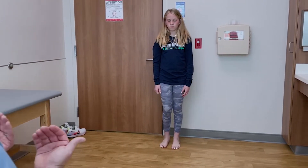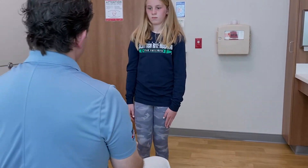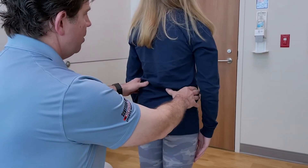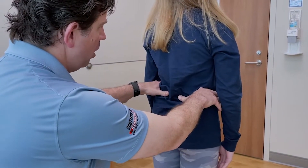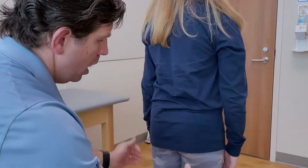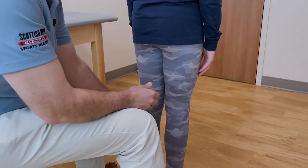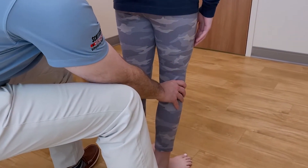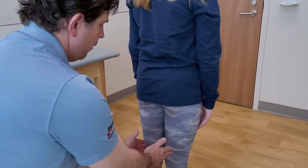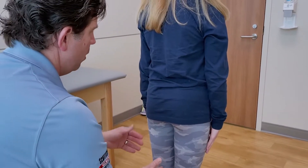I'm going to get her to take a couple steps towards me and turn around and face the wall. This is a good way not only to examine the hip but to look for any leg length inequalities. I can do this by putting my hands on the iliac crest. I also make sure that both legs are extended — one leg bent versus one straight would indicate a leg length inequality. I can also check for overall alignment from the front or from the back.